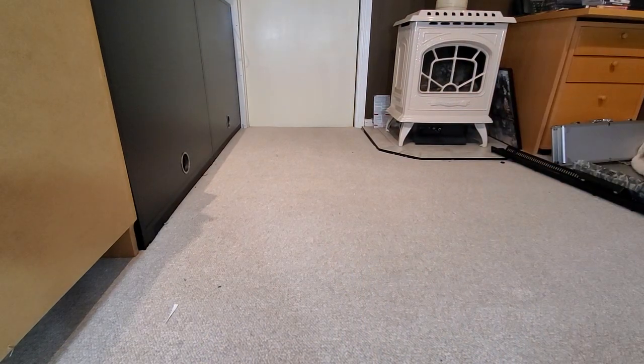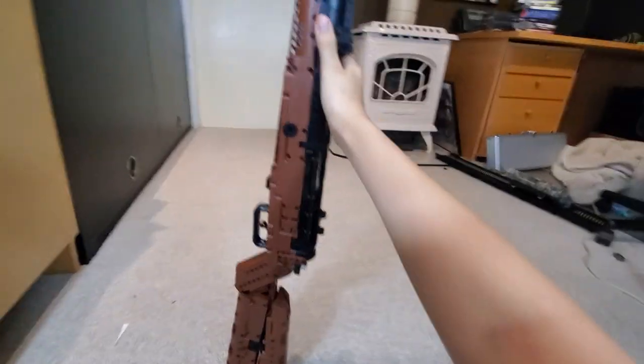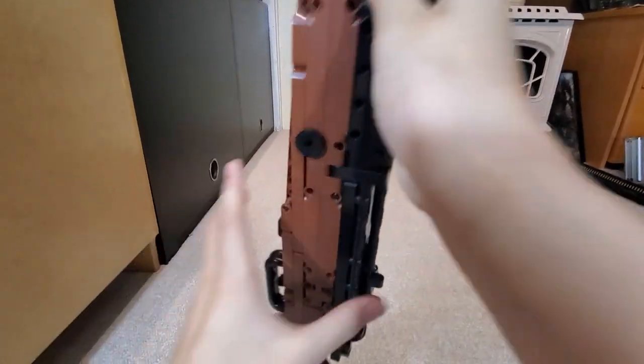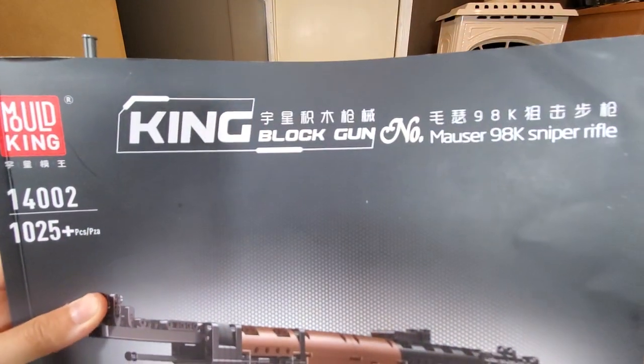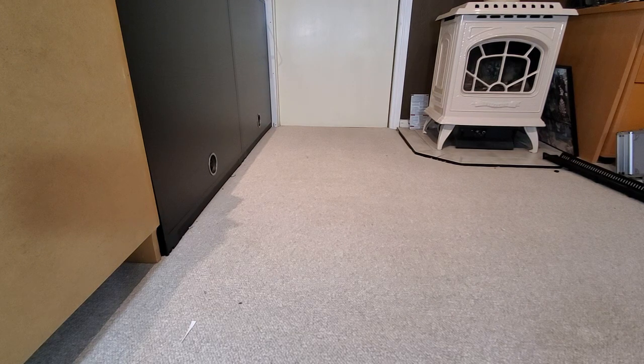Hello, welcome to another NinjaK2Go video. Today I'm going to be showing you the Mold King Mauser 98K. It looks like it's from World War II, but I wouldn't know.